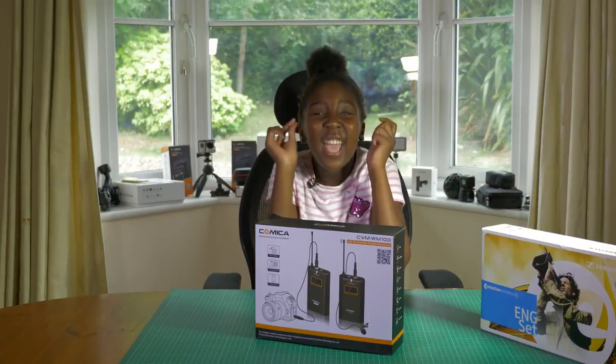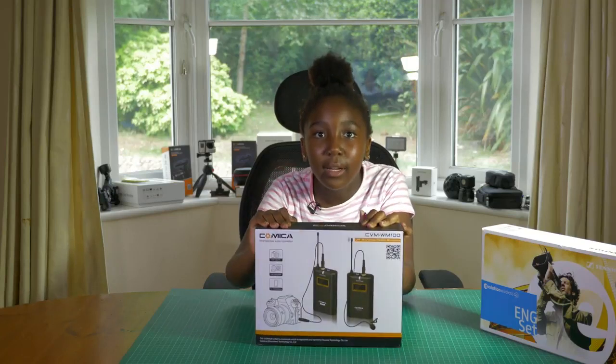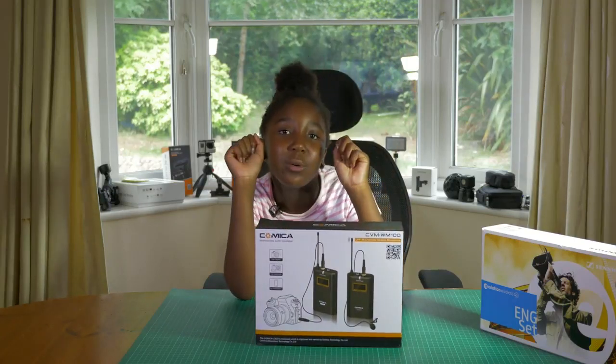Stay tuned till the very end, because we're giving away this very mic to one lucky viewer.